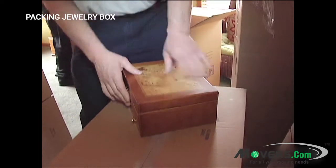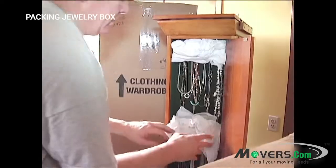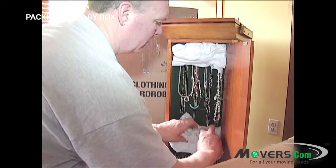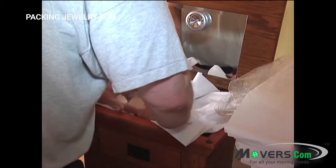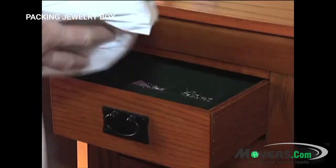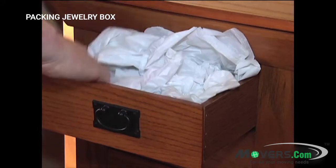Some jewelry boxes, like the one shown here, have compartments in which to hang necklaces. For these, you should crumple up some tissue paper to place over the necklace hooks — this will keep them from falling off. Then, stuff tissue paper into the compartment to fill the rest of the empty space, just like you did with the other parts of the jewelry box.